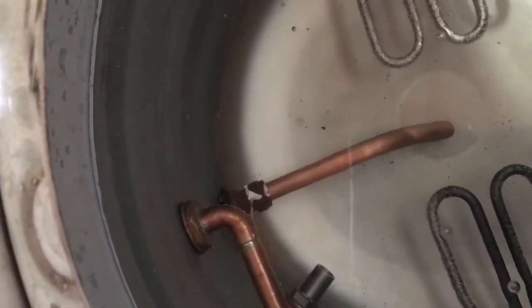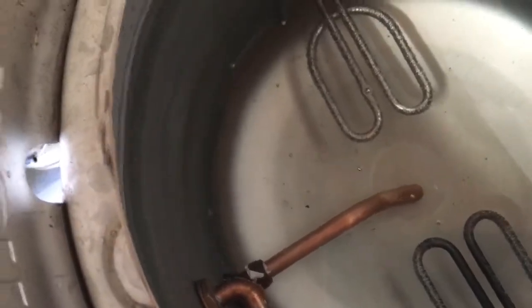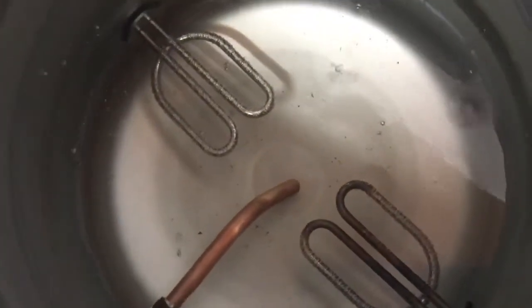You can see the whirlpool going quite well — that's good. So I'm going to chuck some PBW in there in a minute and give that a clean, and then I'll get that transferred over to the mash tonne.